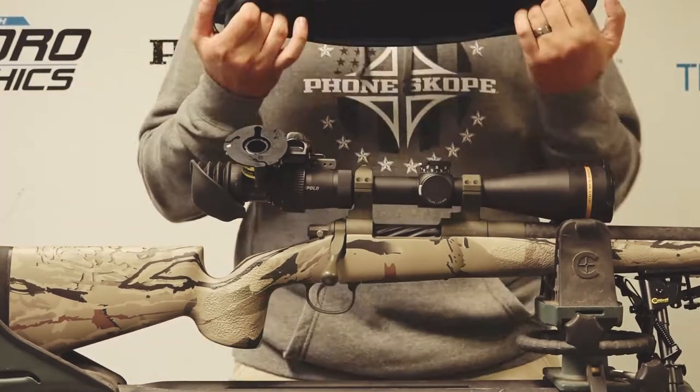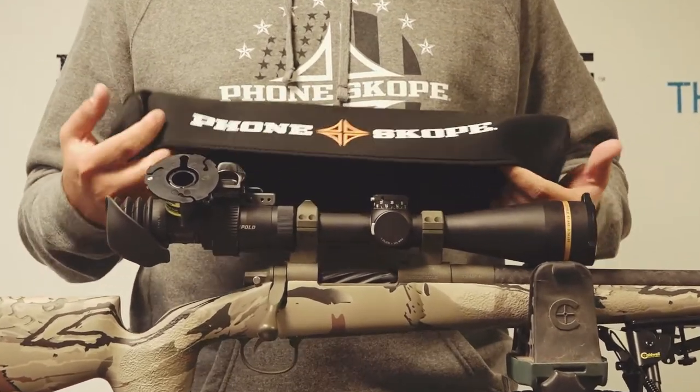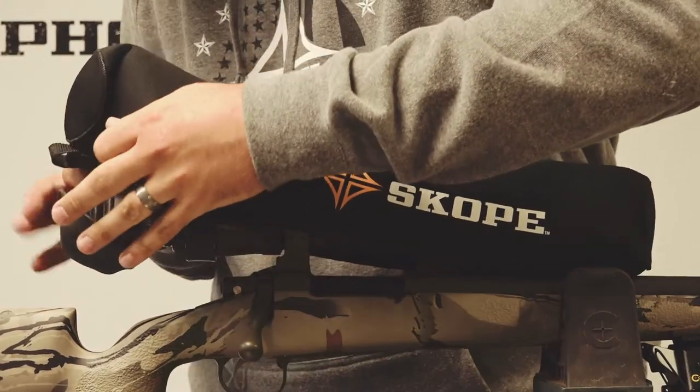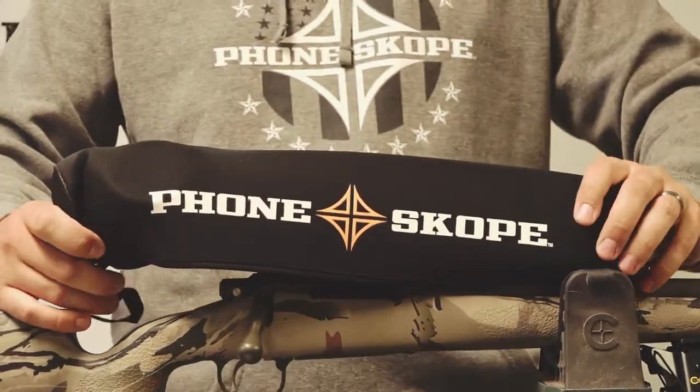Get yourself one of our Phone Scope neoprene rifle scope covers — this is a large. I think large is going to be pretty standard if you're going to leave the scope vision on. Slide it right over that, pop it right over that, and it is protected and out of the way.